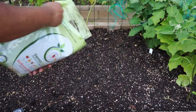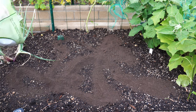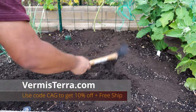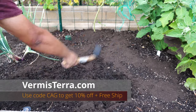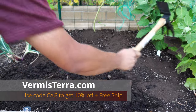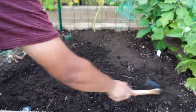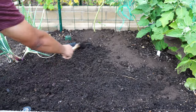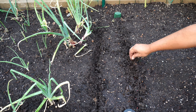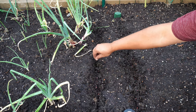Now we're focusing on getting our raised beds ready for the fall season. The fall season is the perfect time to get your raised beds ready for planting. First, we're adding worm castings — we get ours from a place called Vermistera. They're good quality and I can give you some links to buy a lot at once. If you buy in bulk, it's cheaper and with my discount code CAG, you'll get 10% off and free delivery. We're spreading the worm castings all over the soil in the raised bed and mixing it in. This adds good stuff to the soil, which helps plants grow better. After that, you can plant seeds straight into your raised beds or pots. Now is the time to plant seeds for cool season crops like carrots, radishes, and beets.